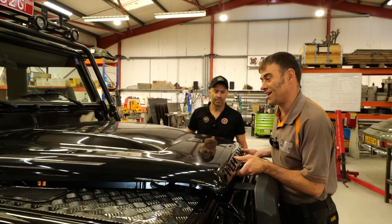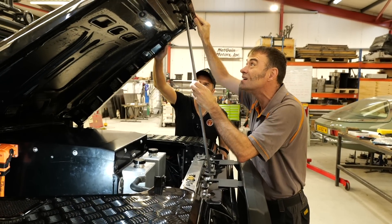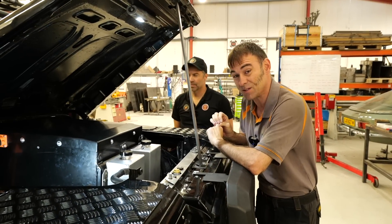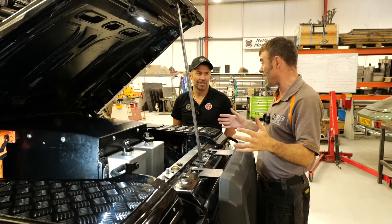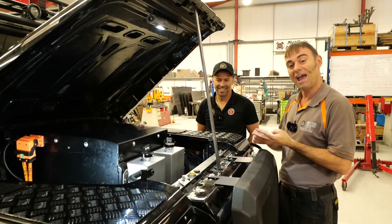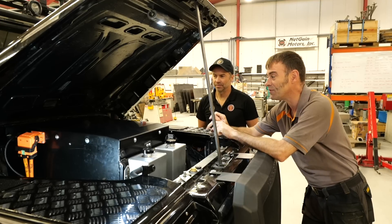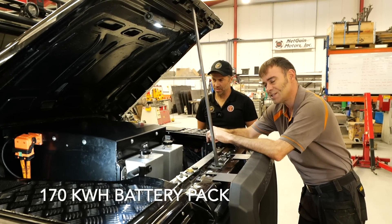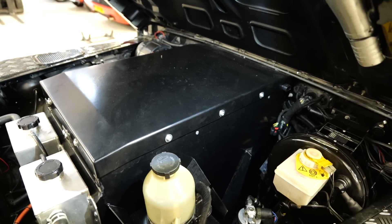As always with these projects we'll start at the front. This is not finished yet — we're about 90% done, so bear with us because there'll be wires everywhere. One of the biggest challenges is that you wanted maximum range on something with the aerodynamics of a garden shed, the rolling resistance of a Sherman tank, and it's pretty heavy as well. So a big battery pack was required. Starting in the front, the total battery pack is 170 kilowatt hours, with 80 kilowatt hours of it in the front.